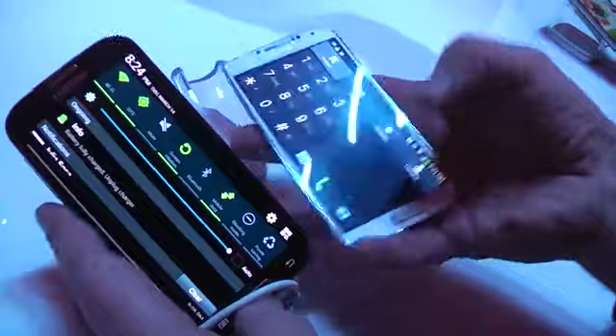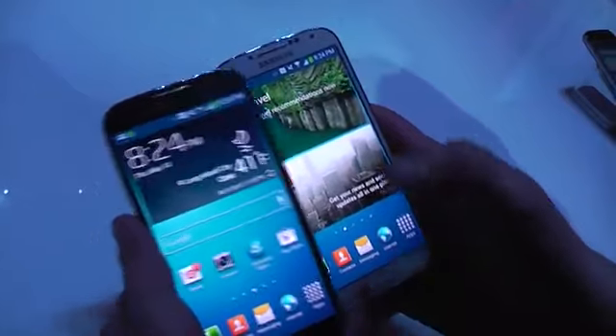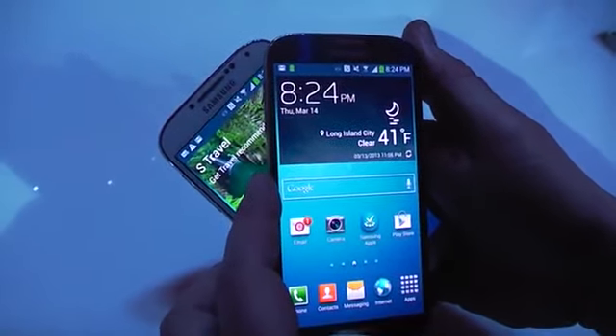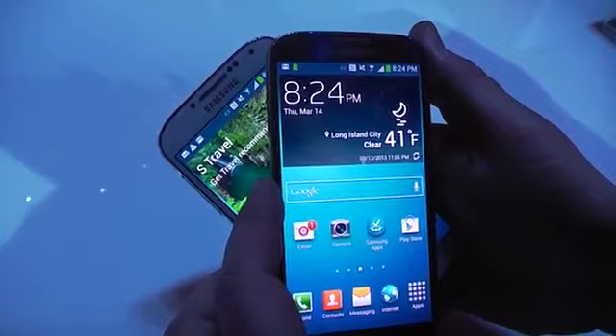Just for you to get a quick look at what the devices look like compared — the software is actually kind of laggy on both, but you can probably work out the kinks later on. Alright, I'm Roland with Mobile Geeks. Take a quick look at a comparison of the Galaxy S4 in white and black. Thank you.